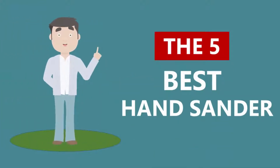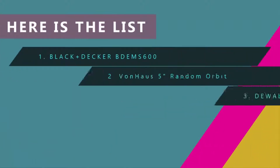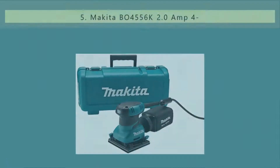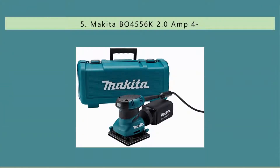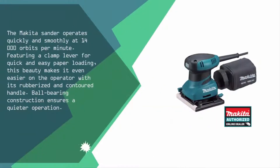Here we present the five best hand sanders. Starting our list at number five, the Makita sander operates quickly and smoothly at 14,000 orbits per minute.